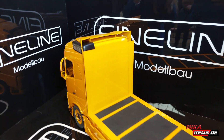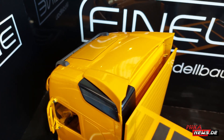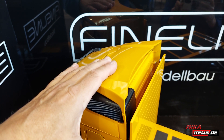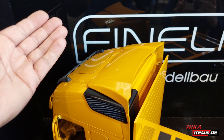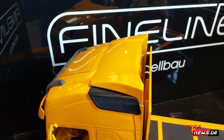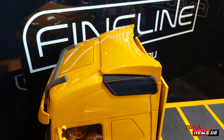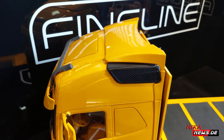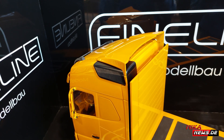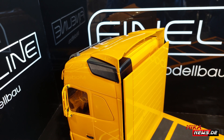Here is the Spoiler-Set. That comes all in... Farblos? Yes, you can do it on board. We also have a Lackier-Service. The Lackier-Service is also available. But the parts come first in their base form — either as Polyesterol-Teile, as D-Druck-Teile, or as X-Teile.